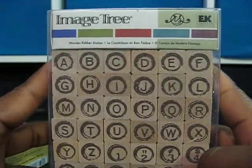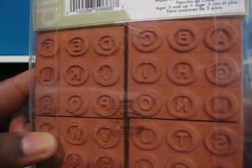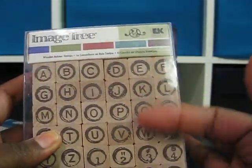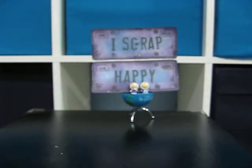It's by EK Success and it's called Typewriter ABC Set. I've been on the hunt for this one since I saw Arlene use something. I don't know if this is the one she uses, but I like her projects that she uses this on. Wanted to give that a run, see how that works.